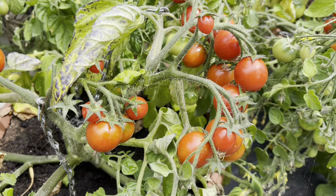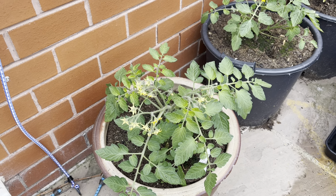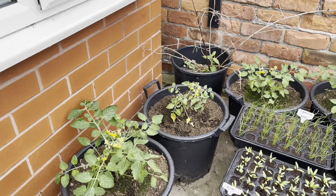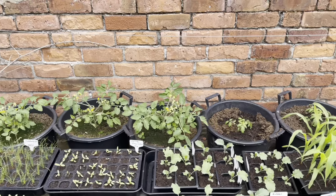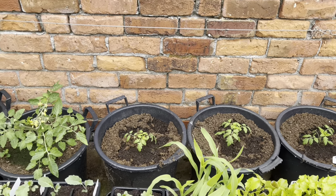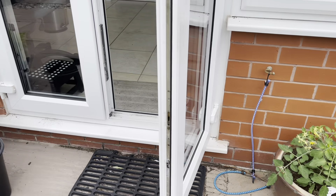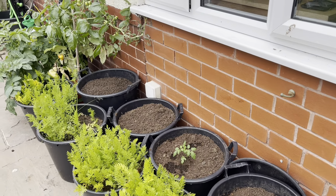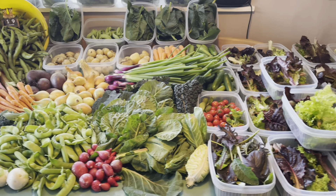My first batch of tumbler tomatoes are ready now and I'll be harvesting those over the next four weeks. By then, hopefully this batch that's in flower right now will be ready, and then by the time they're finishing, hopefully this new batch I've just planted will be ready. We really like tumbler tomatoes and it's just nice to have some in the garden as well as in the polytunnel. I've got another batch just to fill in these last few containers once the carrots and potatoes are harvested.